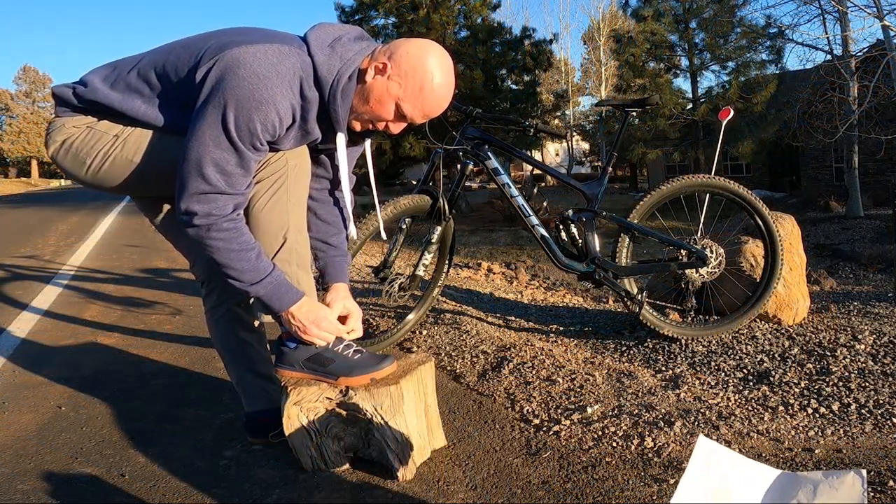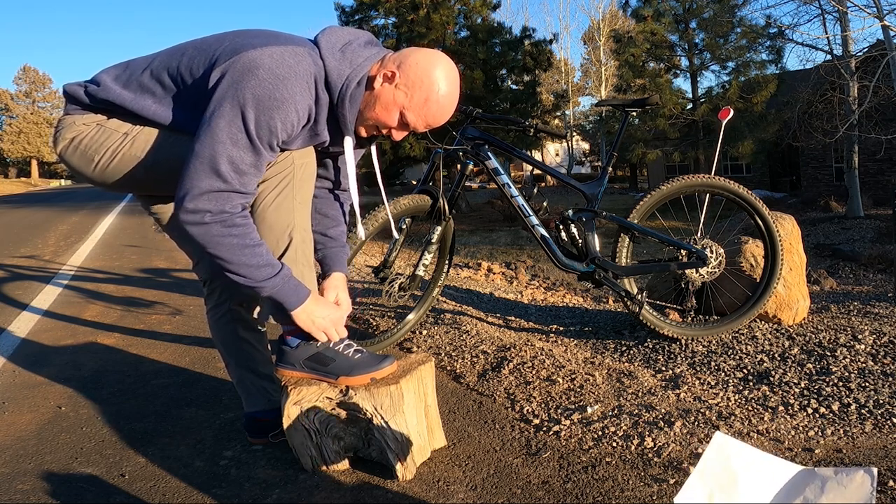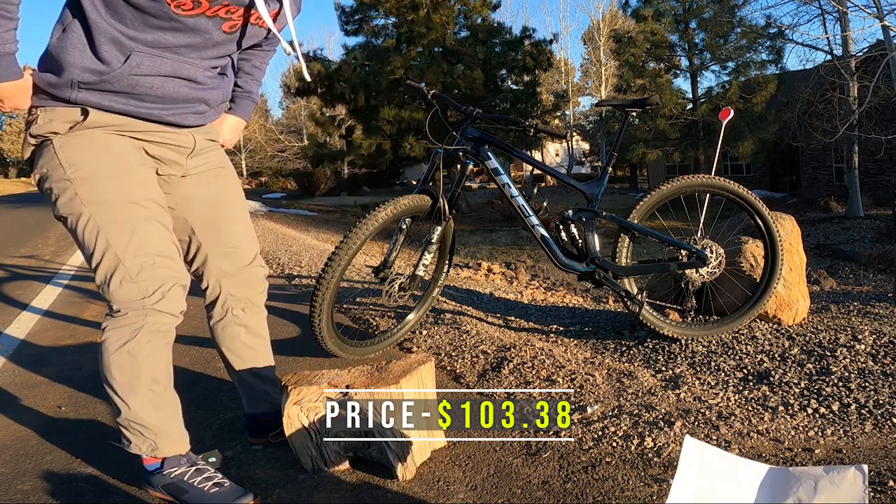Check those out. So these are the Mallet Lace. They make the Mallet Boa and some different ones with some fancier stuff. I found these ones on sale. I'll go ahead and throw the price down there in the bottom and a link in the description of where I got these ones.